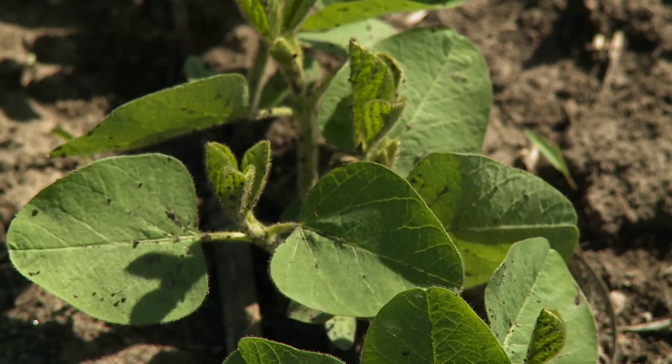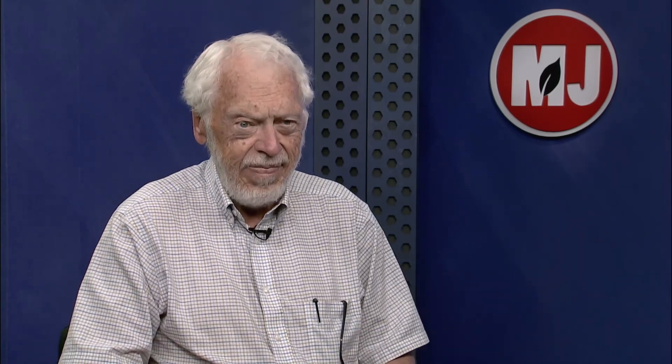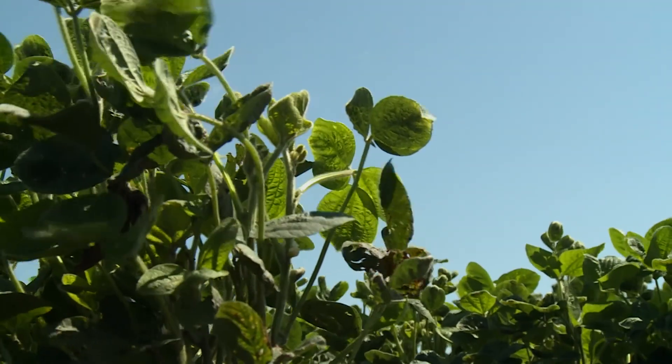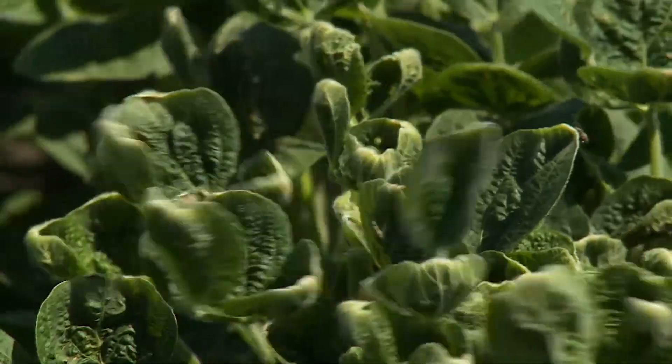You get a new nodal trifoliate leaflet every 3.7 days in soybeans, no matter where you are in Nebraska and no matter what maturity group you're growing. So what you can know is that's kind of a historical track of development time that you can use to your advantage in making forensic analysis of any disease or issue you find with a specific leaf.